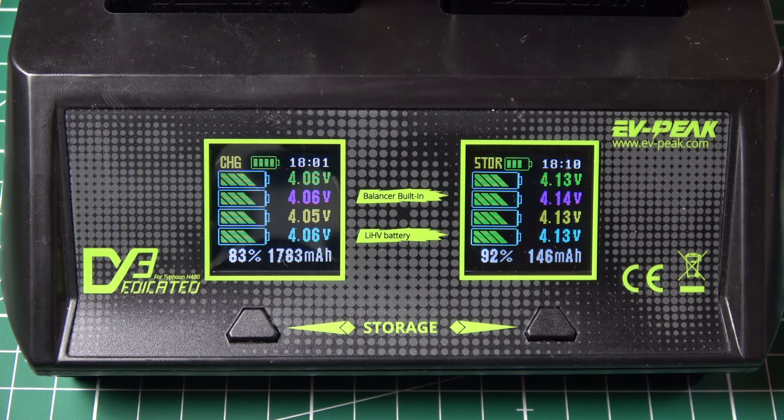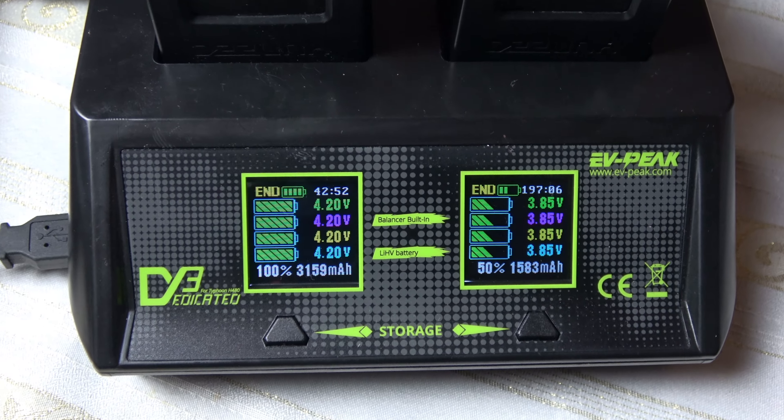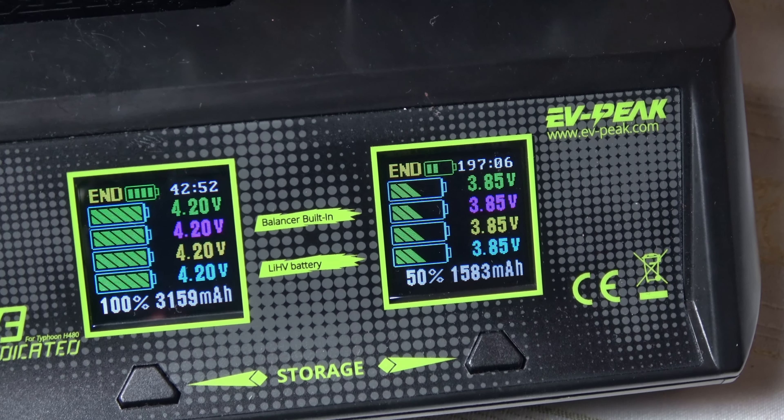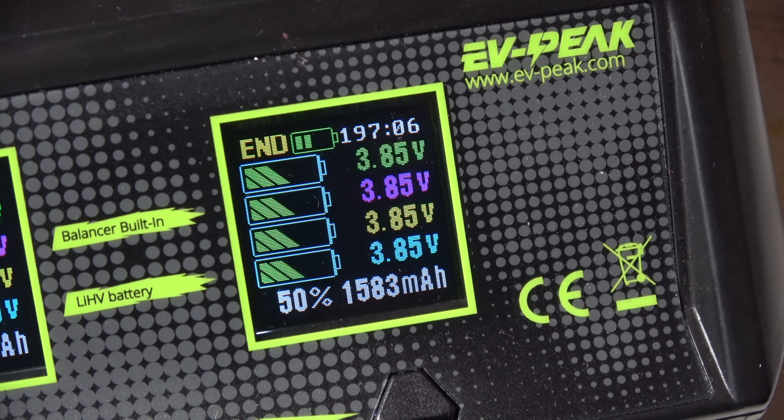Die Prozentanzeige verändert sich entsprechend – beim Entladen wird von 100 abwärts gezählt, und die entnommene Kapazität wird in Milliamperestunden angezeigt. Der linke Slot – vom Lagerzustand auf voll – ist bei knapp 43 Minuten fertig. Einen vollen Akku in den Lagerzustand zu entladen dauert hingegen 197 Minuten, also rund drei Stunden und 15 Minuten. Das ist normal, da die Entladeleistung auf 3 Ampere begrenzt ist.